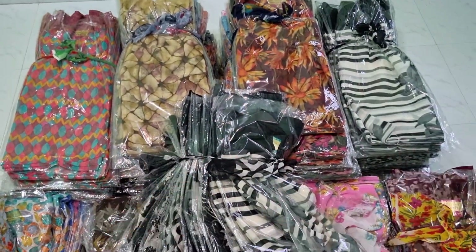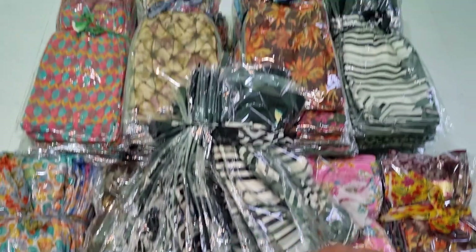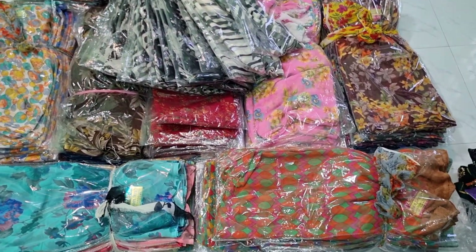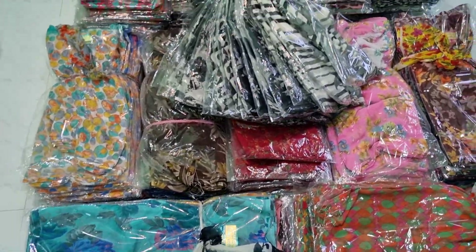It is a very nice color. If you ask me, I can't get that. It is a very nice color — now I am going to check the color.